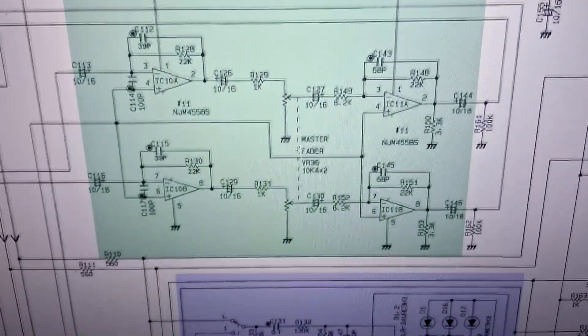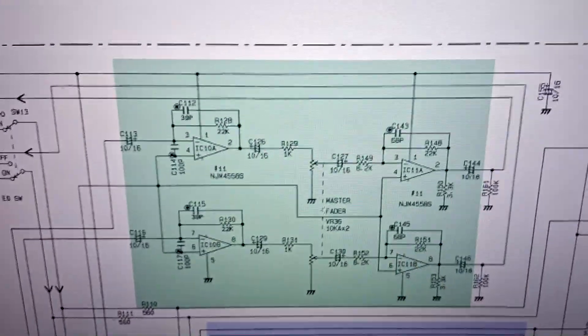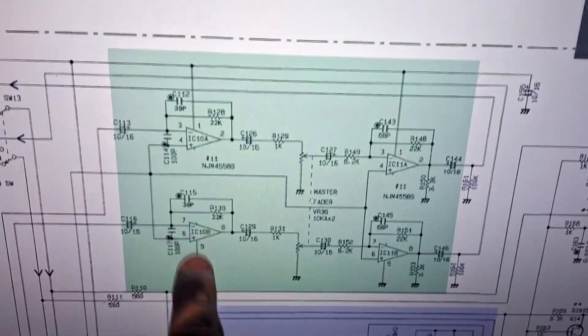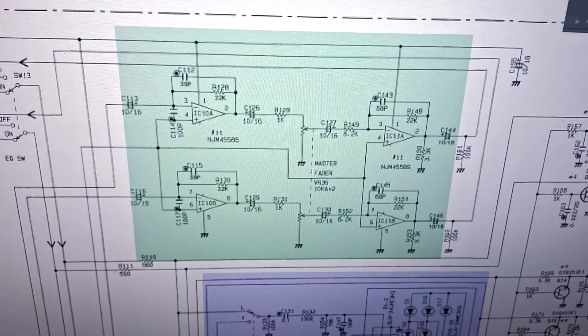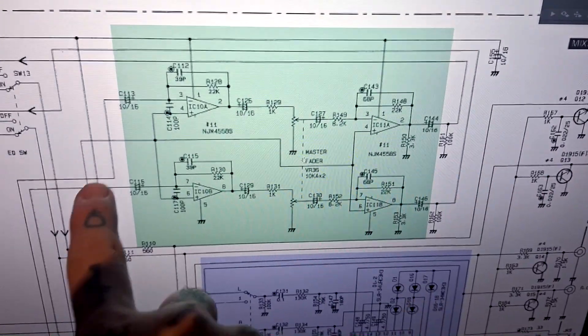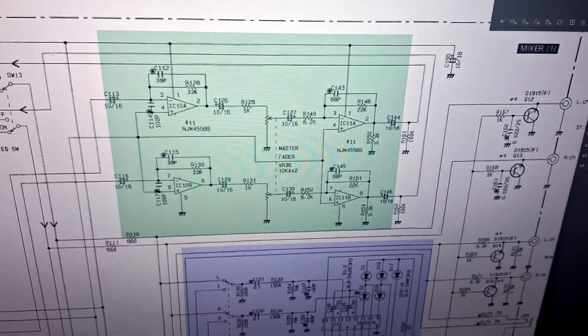Here's the schematic. Sure enough, there's a pre and post master fader buffer. We've got IC10 and IC11. So I've either recapped one side or the other. And if I've replaced four caps, then I've only replaced half the caps associated with the master fader. So that's probably the next thing for me to do.